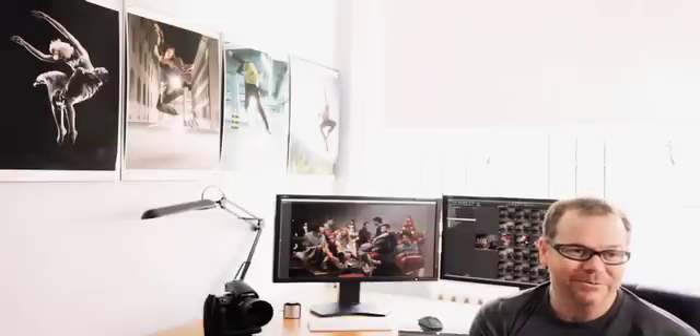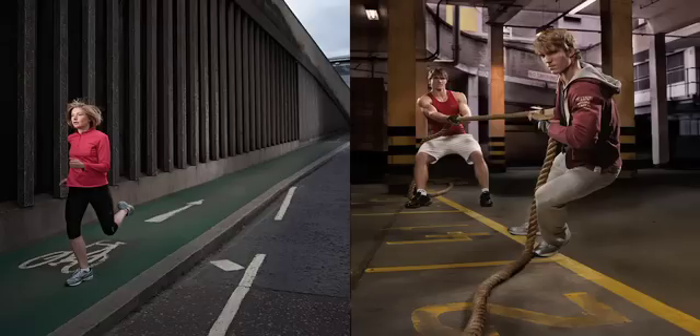Hi, my name is Adrian Weinbrecht. I'm a commercial advertising photographer based in London, England, and NEC recently asked me if I'd do a bit of a review of their SpectraView reference range of monitors. In all honesty, I'm not the sort of guy that does equipment reviews, so I'm just going to talk a little bit about my experience with these particular monitors.